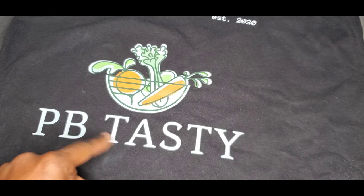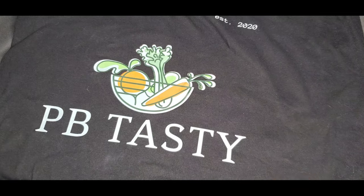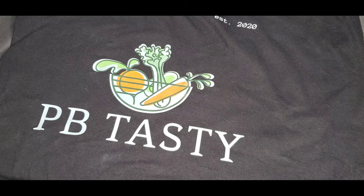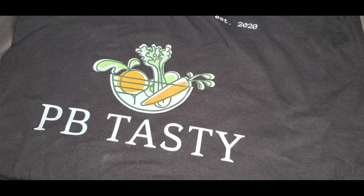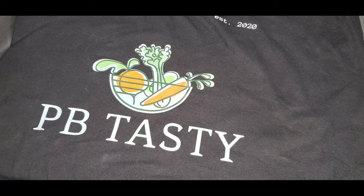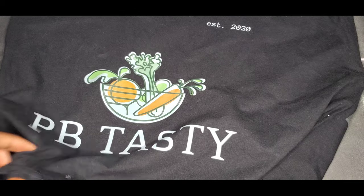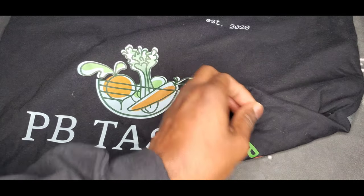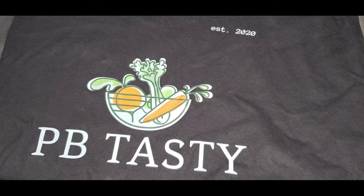Especially with smaller stuff like letters, it might leave some residue, but we're going to see if we can remove the whole thing. I'll tell you the solution name after — let's see if it works first and if it's worth pushing out there. With vinyl you apply it underneath the fabric, but with DTF I've noticed it's more effective to apply it over the actual design.